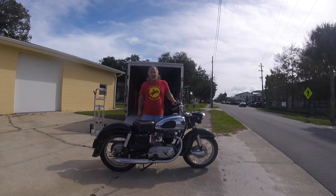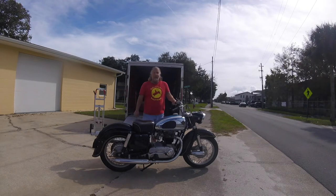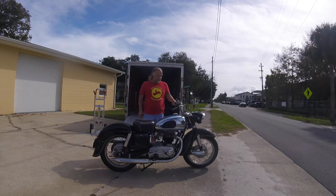This is not the one I was hiding from you, but I'll give you a hint on this one — a '57 or '58 overhead cam twin.